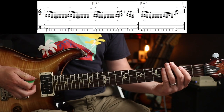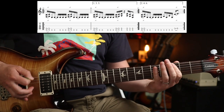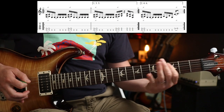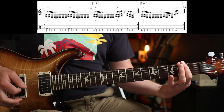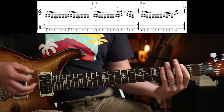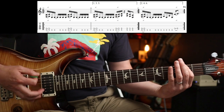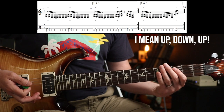Then you're into this awesome riff — which is just lush. That is a slide from the 2nd to the 3rd. And then you've got this kind of gallop-y sort of thing. So that is... downstroke, down-up, down-up-down, and around, down.